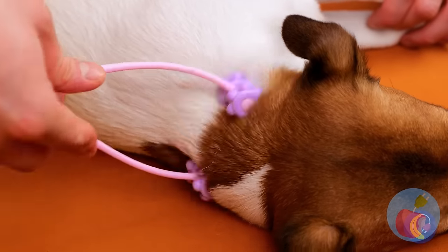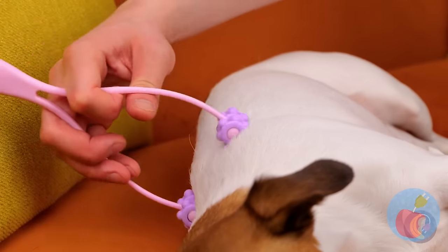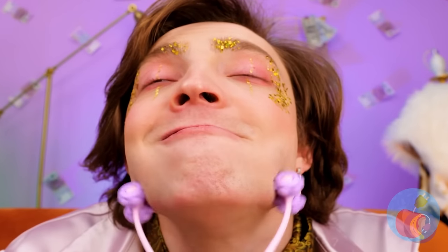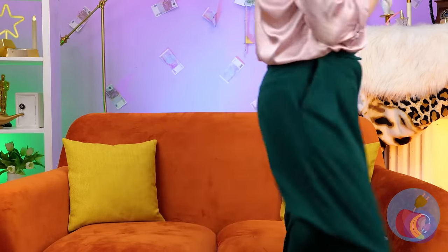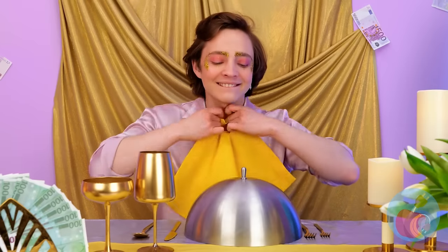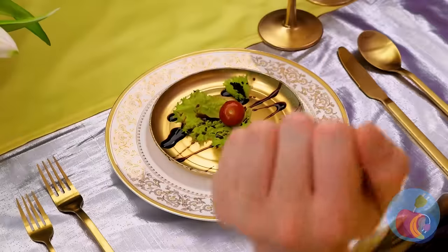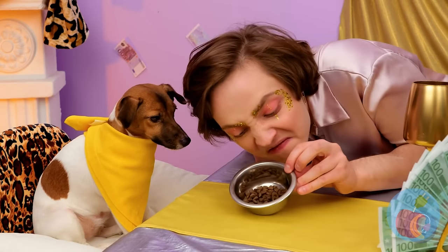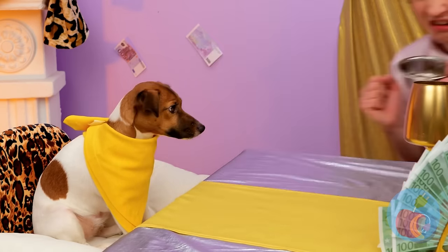First a nice neck rub, and then just work your way down the back. Does it work on people? Well, I guess you can - though you should probably ask before using it. Time for dinner! Hmm, a nice salad. And the puppy gets just some kibble. Even he doesn't look too appetized. Maybe it's all in the presentation.